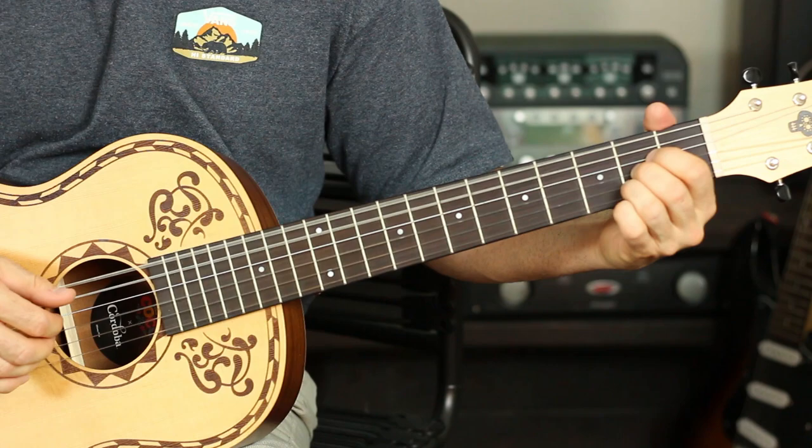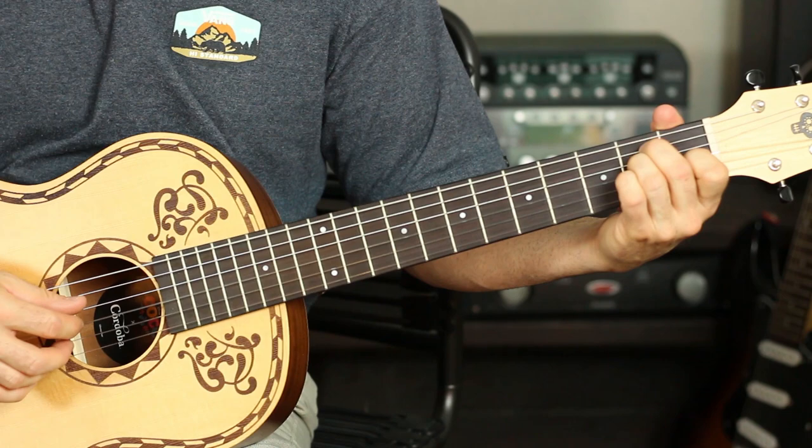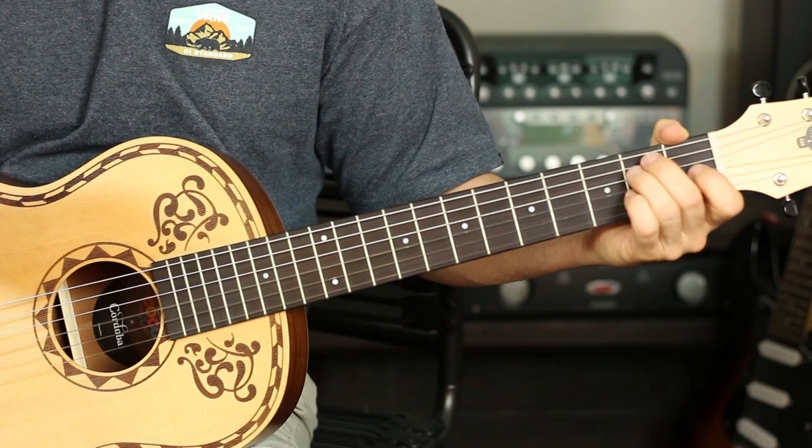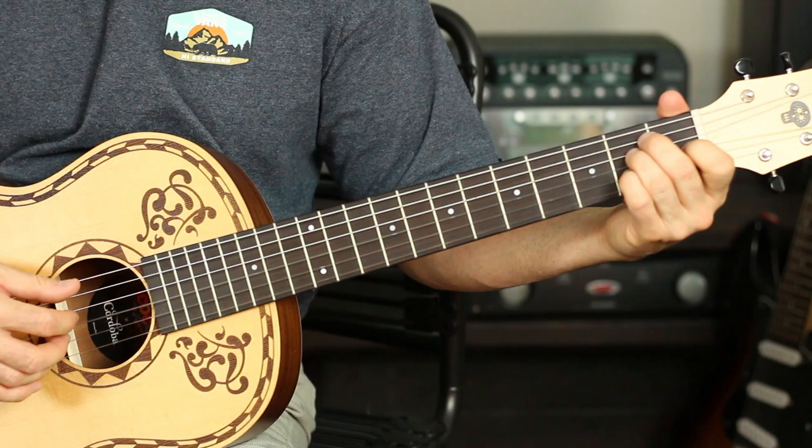The only part that changes when we come back into the verse is at the E major — we're going to pluck the A string once and then do the D, G, and B three times. We're almost done, just two more parts. It's going to go like this: E major, open E string, then D, G, and B twice.